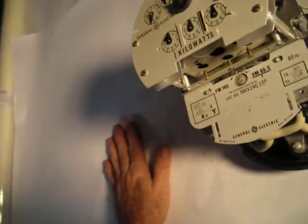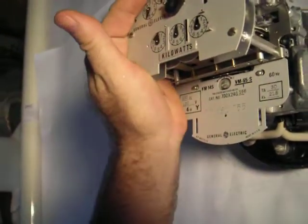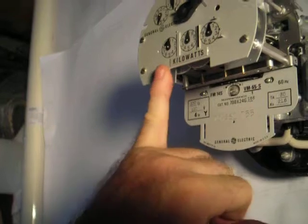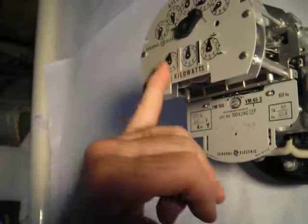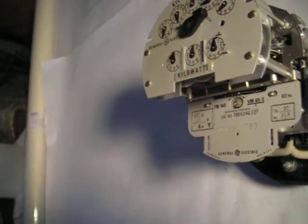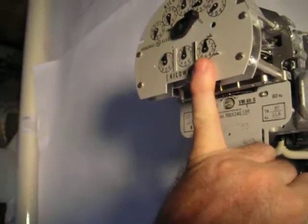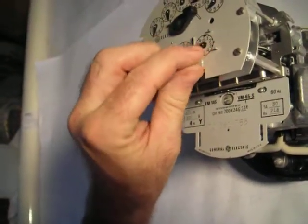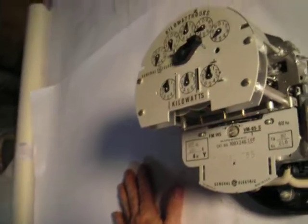On a smart meter, they read kilowatt hours electronically and send it through the air with a transmitter. On a smart meter for demand, it does the same thing electronically — it tells you the instantaneous kilowatts, and when they remotely read the meter for that period, it resets the demand register back to zero. So it's doing the same demand function, just electronically rather than mechanically.